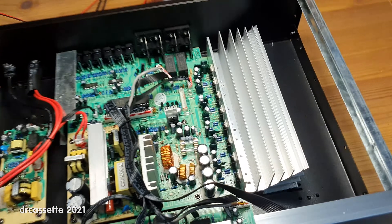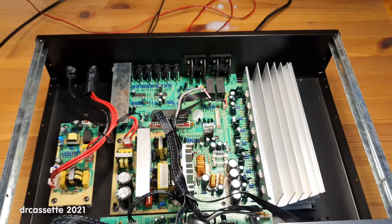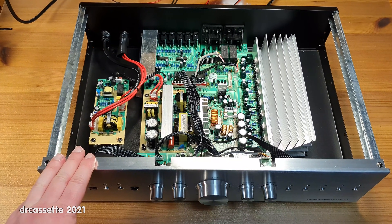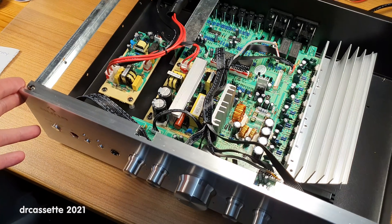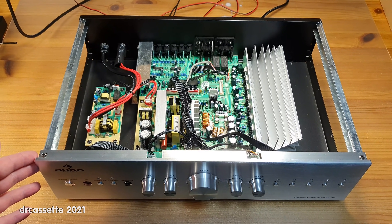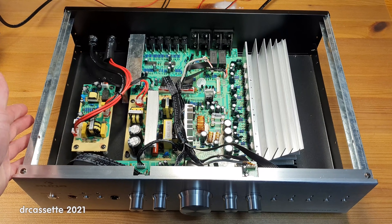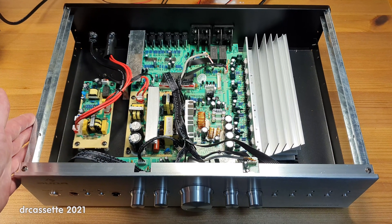We do have a nice big heatsink and the connectors, but the most interesting part is the case. This is completely made from metal, including the faceplate — which was a bit of a surprise. It's a nice, straight, flat faceplate, so it can easily be covered up with an alternative faceplate when the whole case is reused for a new DIY project. And I think that is what's going to happen.